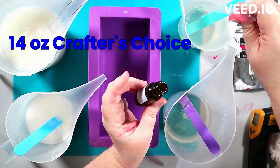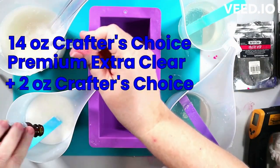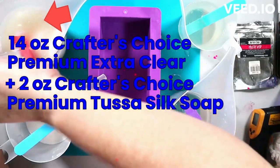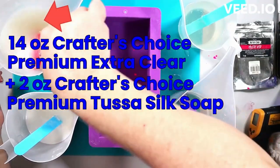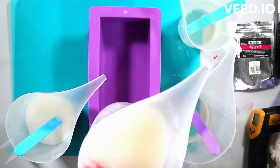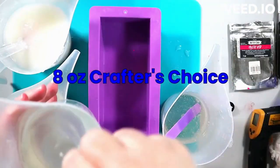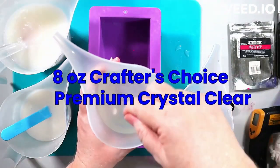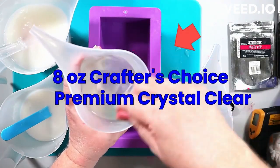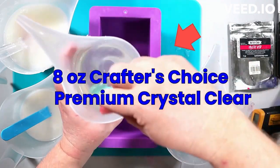I basically just didn't anticipate some of the colors and the way they'd come out. One of the reasons I put things on screen is so I can also just talk to you and tell you a little bit about the process and why I ended up doing a second one. So these are things you might want to consider when you're doing yours.